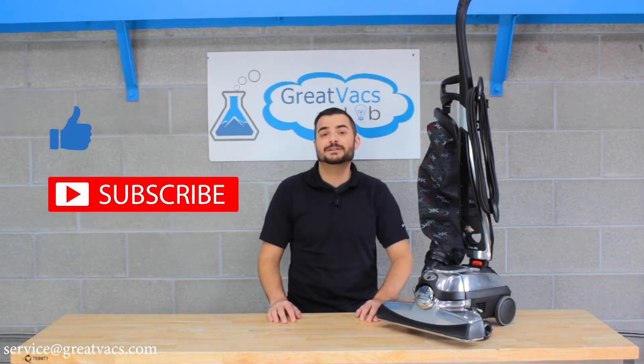Did you guys know Kirby vacuums are ranked number one most dependable vacuum cleaner by Consumer Reports and rated number one for pet hair and allergy pickup? To learn more about Kirby vacuum cleaners, click the link below to see a cool video on which Kirby vacuum is the best model. And don't forget, at Great Vacs we've serviced and rebuilt nearly 100,000 Kirby vacuum cleaners. So if you have any questions or comments about Kirby vacuums, leave them in the comments below, and don't forget to like this video and subscribe to our channel.